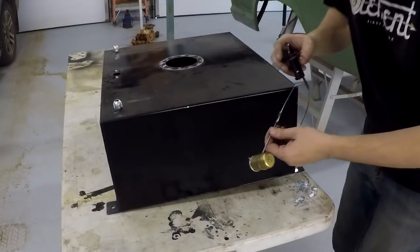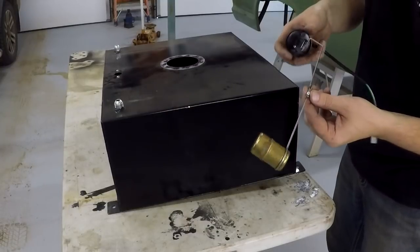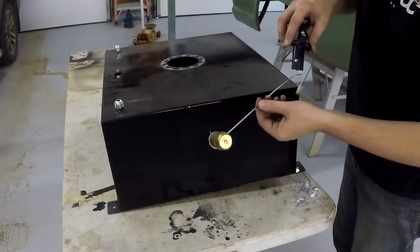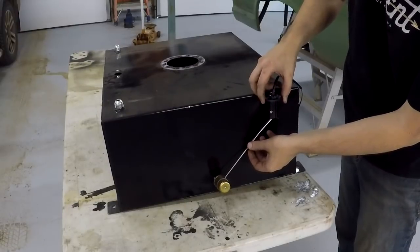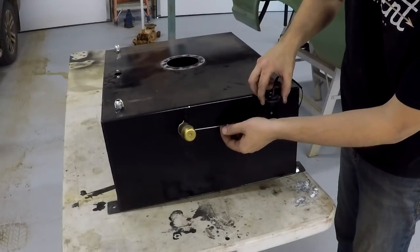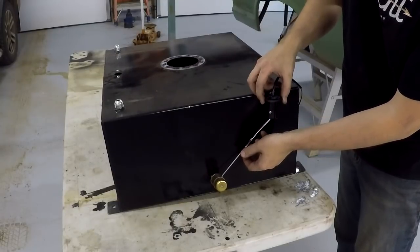Okay guys, this is what I did here. I actually took the Mustang fuel float and welded it onto the arm from the Chinese tank. That should give me about the range I need — so that should be empty and that will be full. I think that's going to work pretty good. I'm going to go ahead and put this all back together now.